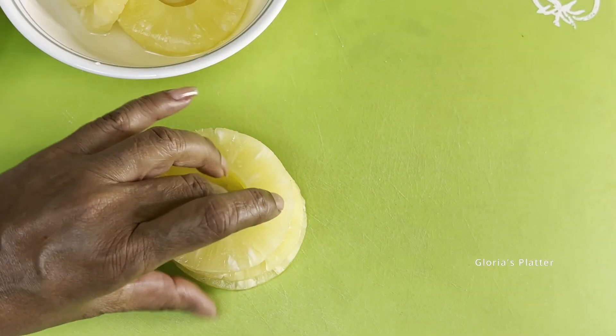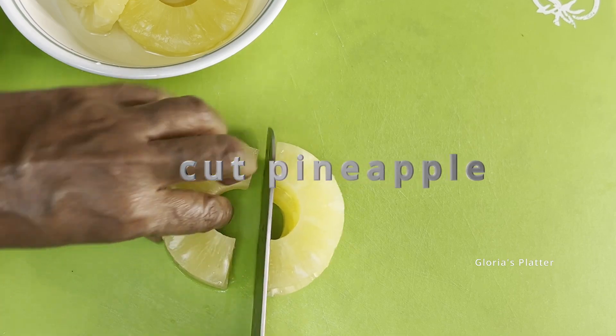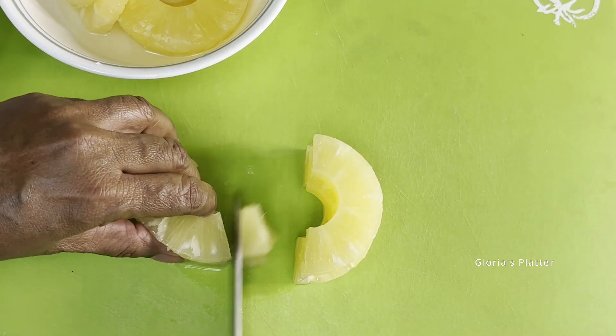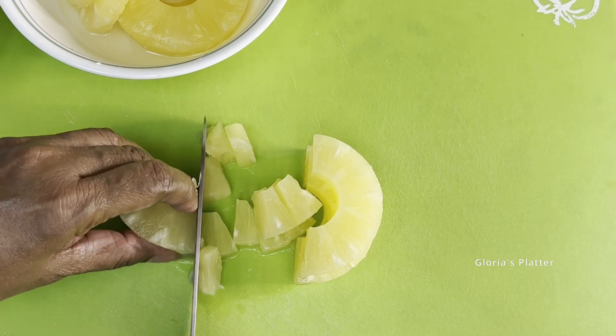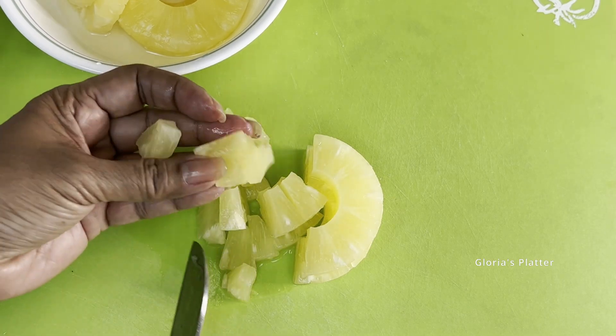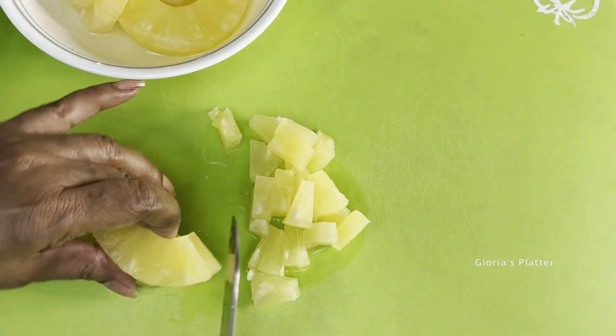First, let's cut the pineapple into chunks — they shouldn't be too small or too big. After you're done cutting, remember to wash the knife and the board. Pineapple has a high level of acid that can react with metal.